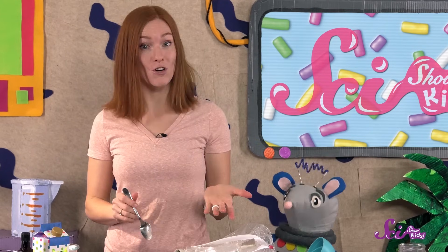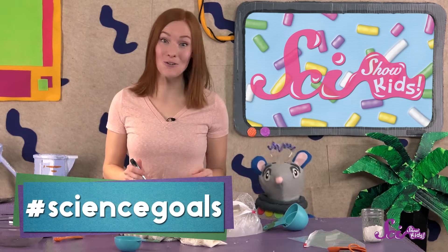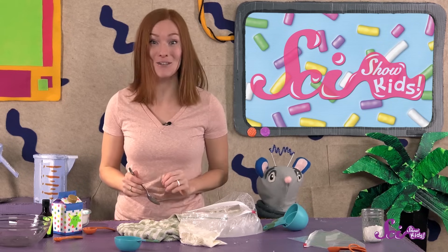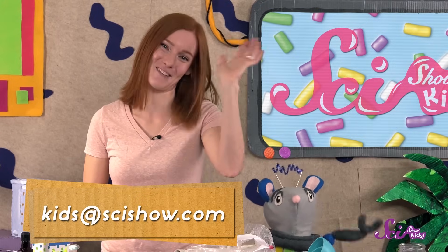Make sure to ask a grown-up to help you with your experiments, and share your results! Squeaks and I would like to thank our friends at Google Making Science who helped us with this experiment. Let us know how your ice cream turns out by emailing us at kids at scishow dot com. Thanks, and we'll see you next time, here at the Fort!